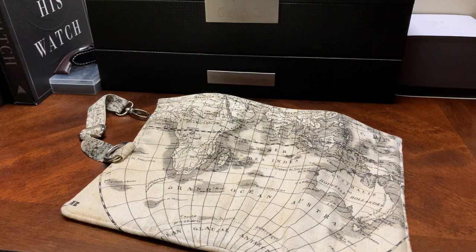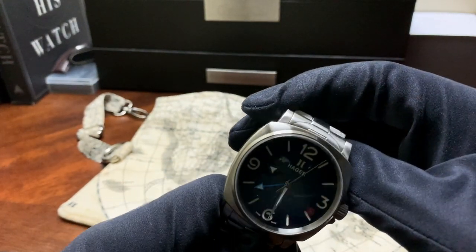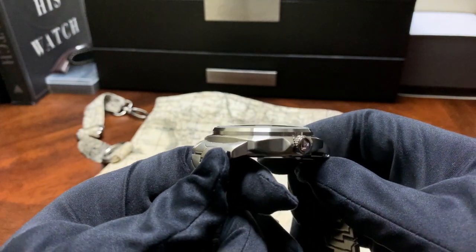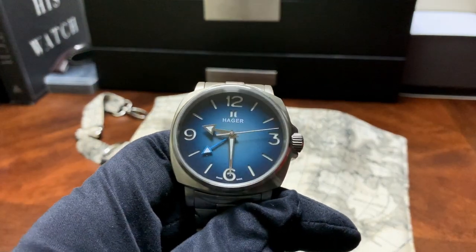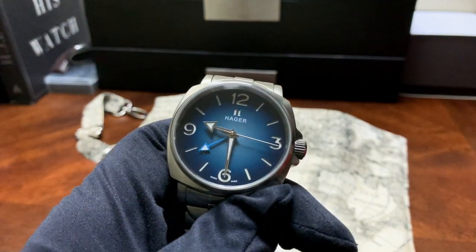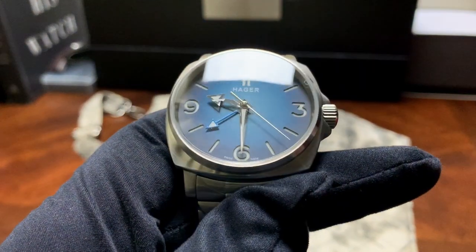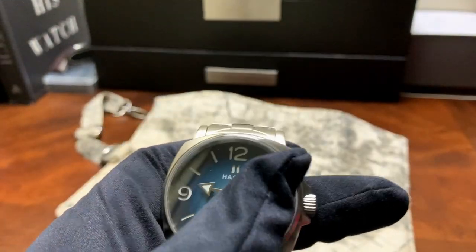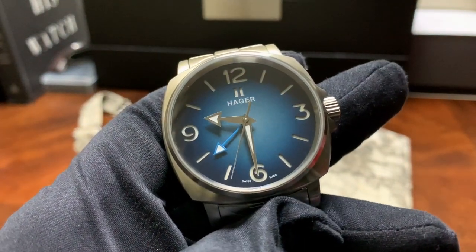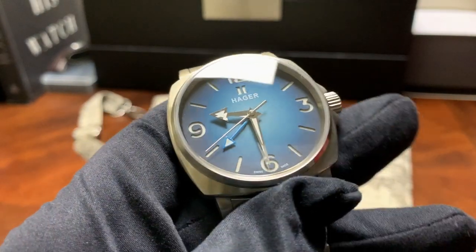Going back to the case itself, you have different finishing elements — mostly brushed with polish here and there — and overall it just ties in well. Yes, I know this is a homage watch, and I know how some people feel about homages, but this watch is a good watch — it really is. It's a great job by Hager. It's a nice, simple-dialed GMT for fans of Panerai or anyone who may be looking for another option. I think this is a great option — definitely take a look at this watch.